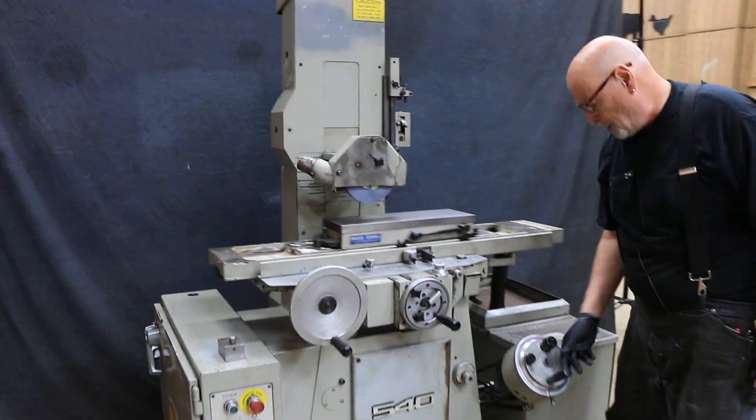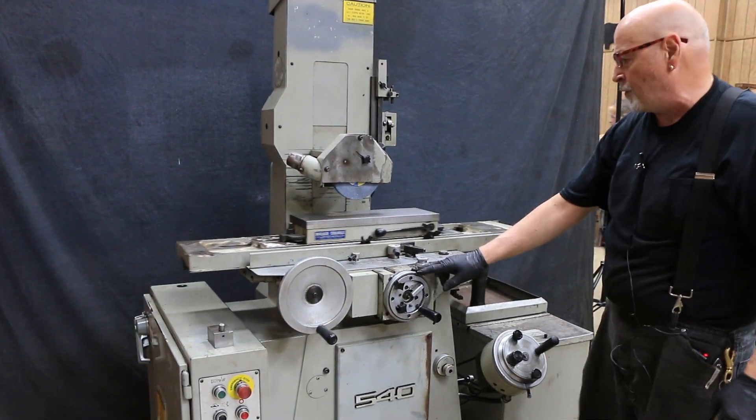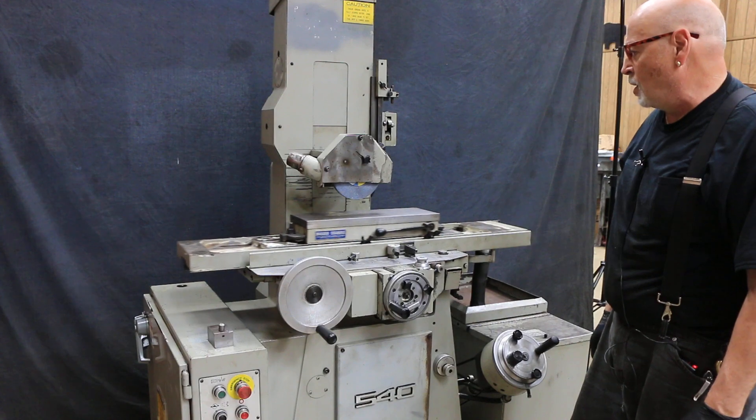We have a downfeed here, also a fine feed on the downfeed. You cross feed here, and we also have this automatic — this can go in and out.